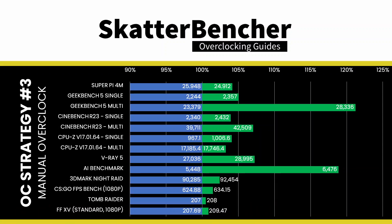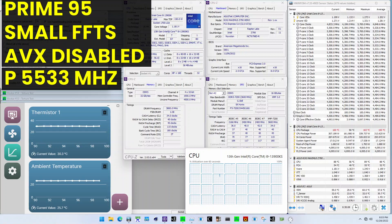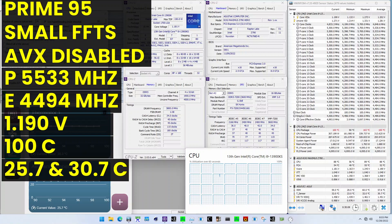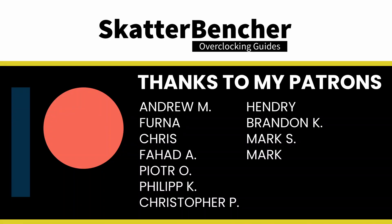To ensure everything is working as intended, we rerun some benchmarks and check the performance increase compared to default settings. Higher is better and all benchmark scores are higher. We see a maximum performance increase of plus 21.21% in Geekbench 5. When running Prime95 small FFTs with AVX disabled, the average CPU P-core clock is 5533 MHz and the average CPU E-core clock is 4494 MHz at 1.19 volts. The average CPU temperature is 100 degrees Celsius, ambient and water temperature is 25.7 and 30.7 degrees Celsius, and the average CPU package power is 313.6 watts. Thanks for watching, and thank you to my patrons for the support — see you next time.